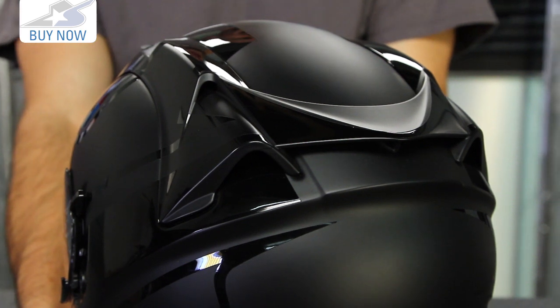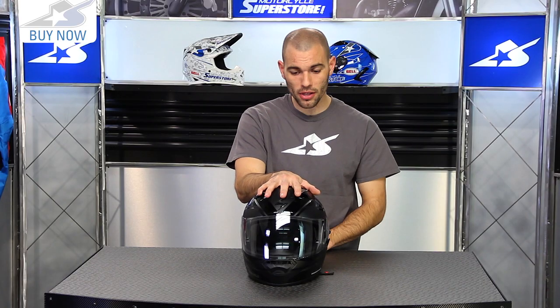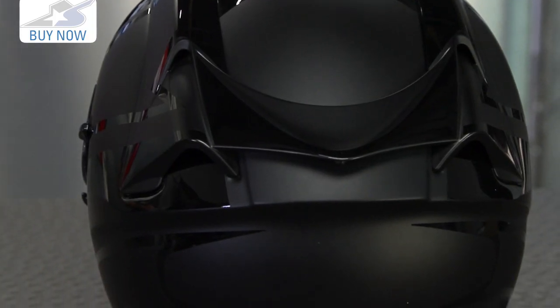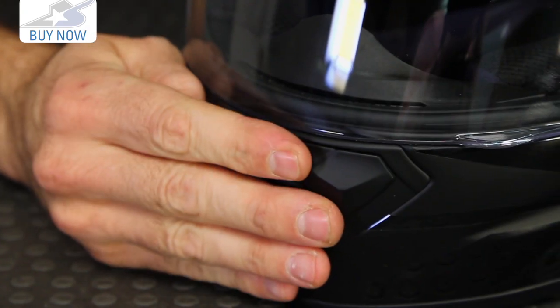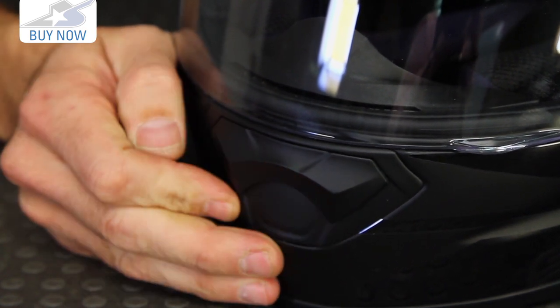Once we go inside you'll see those air channels there as well. The helmet is DOT rated and it's going to have a five-year warranty on it, which is very nice. We also see some more adjustment on the vents down low for the chin bar, and the shield system is very nice as well.